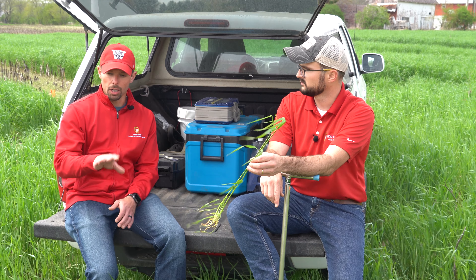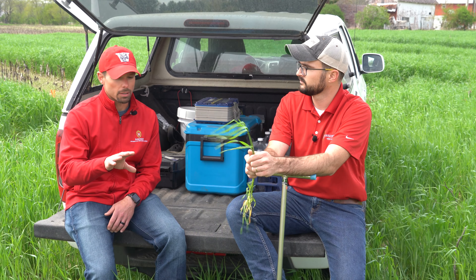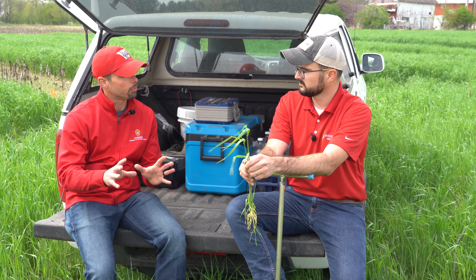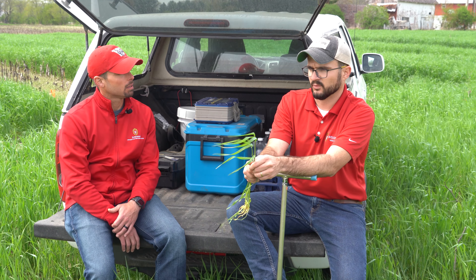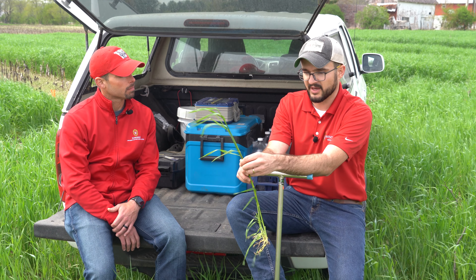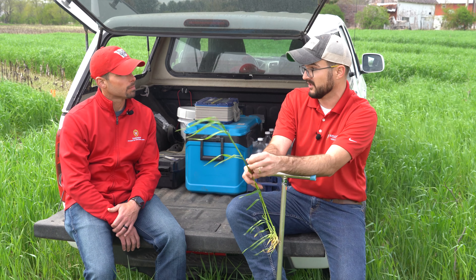So when you're out here looking at a stand and you're trying to determine when you're going to terminate, what kind of density is sort of optimal for this type of strategy? That's a great question. We've observed a wide variety of densities. This stand here is pretty heavy, pretty thick — this is our ideal conditions.